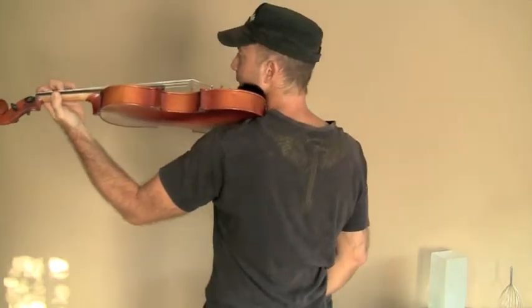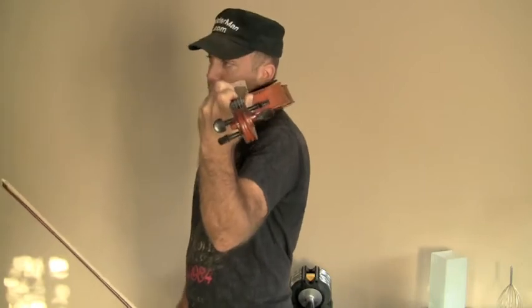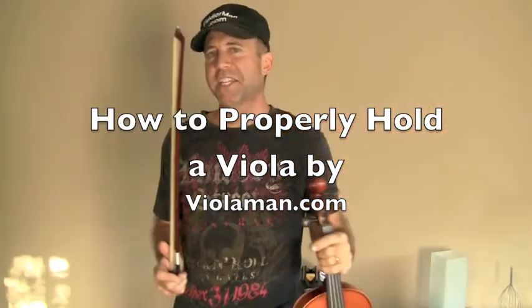Here's what it looks like from behind. Here's what it looks like when I look down the instrument. And here's what it looks like from the front. So that's how you hold a viola. Thank you for visiting Viola Man.